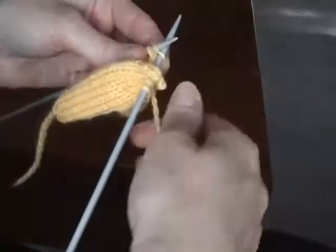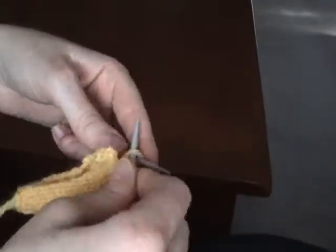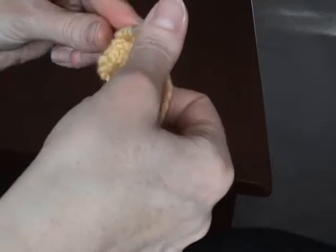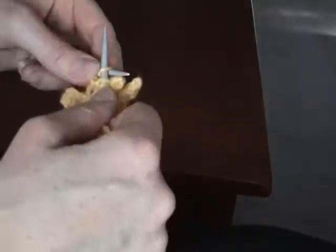Now we're knitting the middle finger, and you're going to knit one stitch from the left hand needle. You're going to turn, and you're going to purl three stitches only. And then once you've purled those three stitches, you're going to turn it back around and you're going to just knit the three stitches.